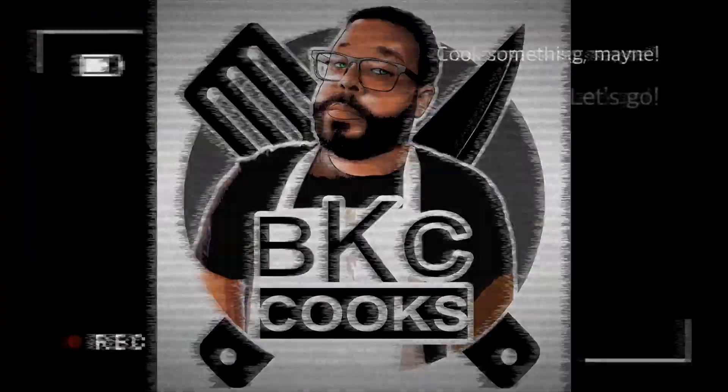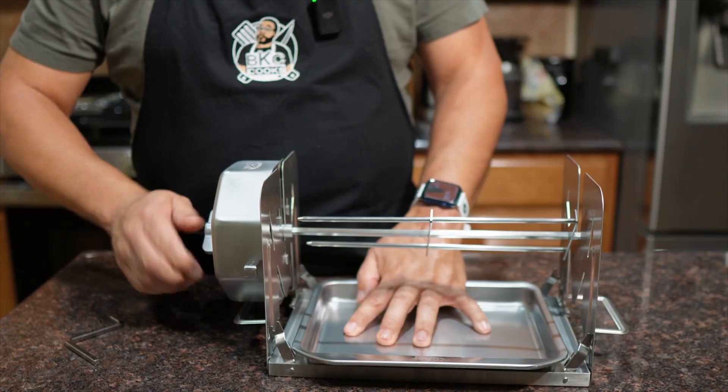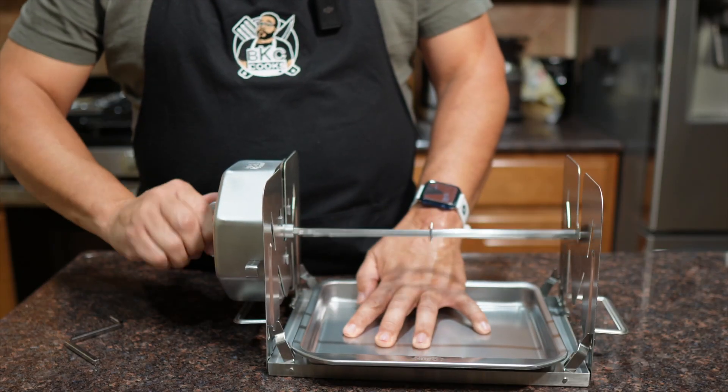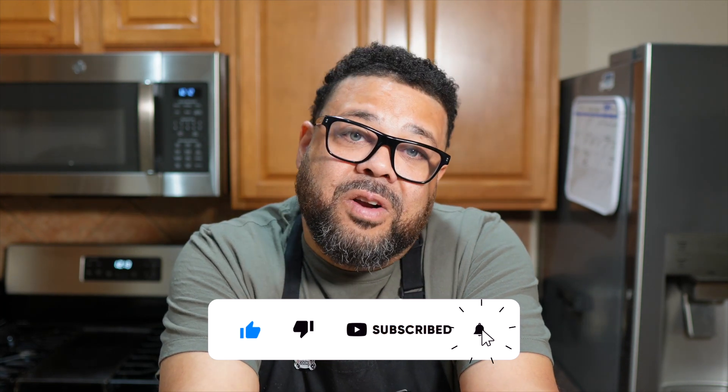The Roto Q 360 is a self-powered rotisserie — you crank it by hand and it will spin the rotisserie for an hour on a full crank. This is the Pitmaster Edition, so it actually has a little grill attached with it. You can use it in your oven, on a grill, or just about anywhere you've got stable heat. It doesn't require any electricity, no batteries, nothing like that.